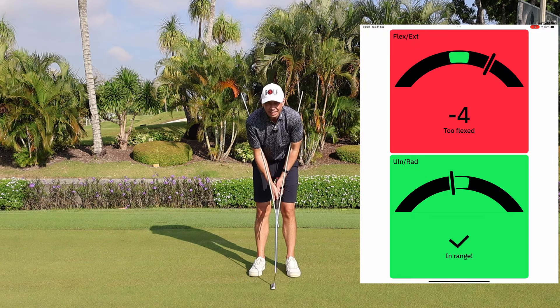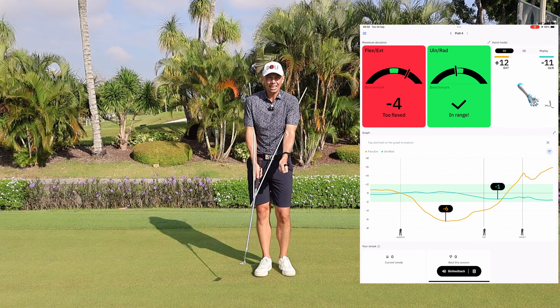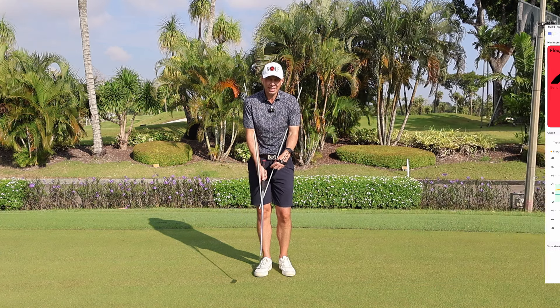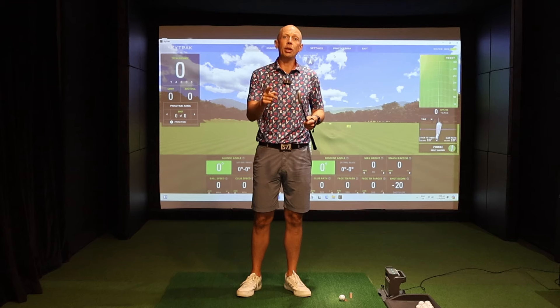I've got one in range in the up-and-down portion, but I'm still a little too flexed in the lead wrist, so I'd need to keep practicing until I maintain that neutral amount of wrist bend without moving to an extreme. Try this exercise if you've never tried it — I really encourage you to give it a go. It gives a great sense of the stability and connection you want to create when learning to improve your putting.